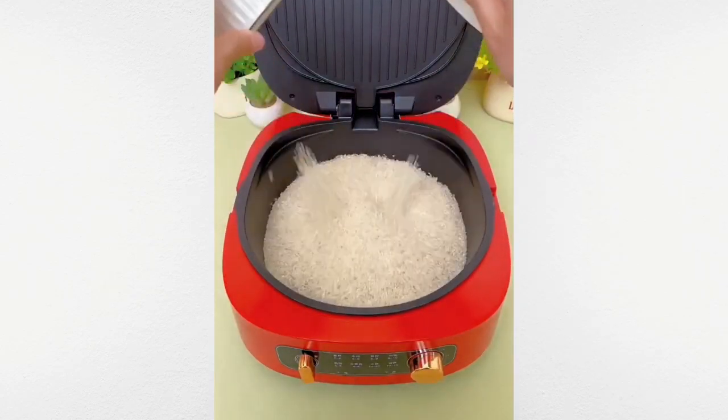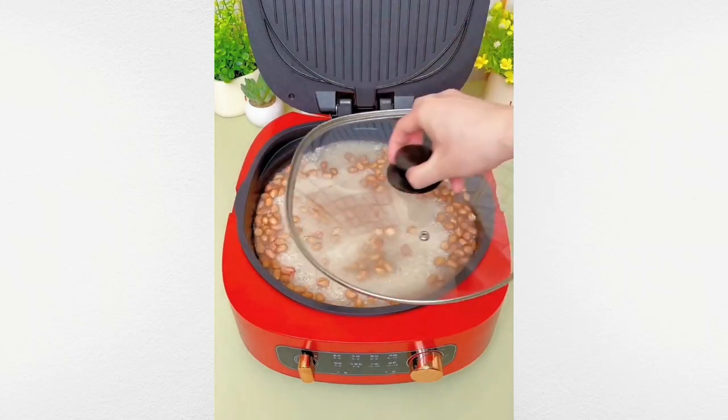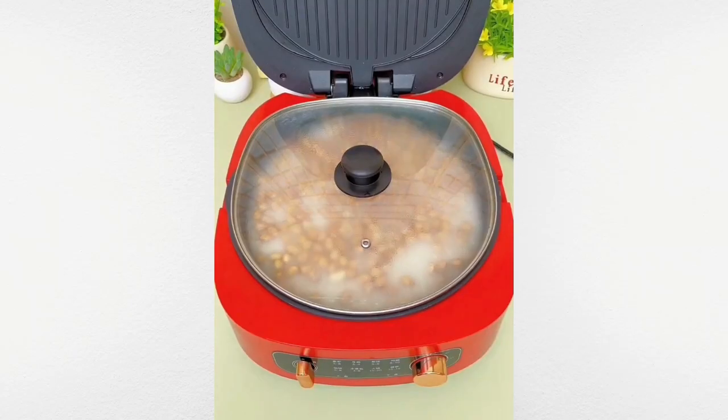Cook rice and beans quickly and effortlessly with this electric non-stick cooker.